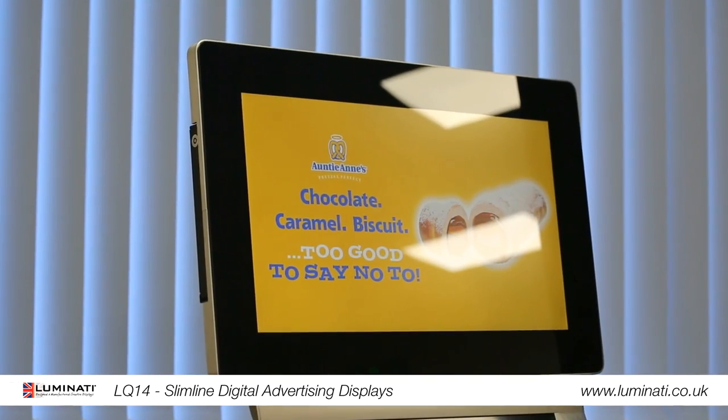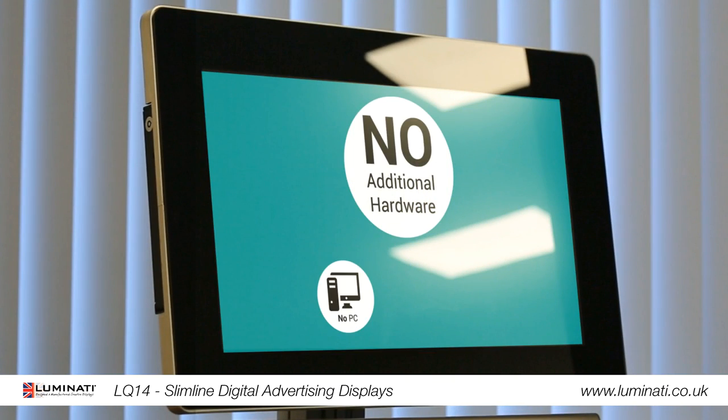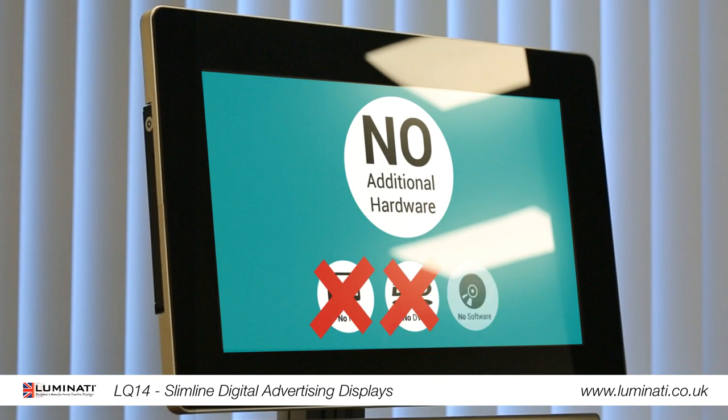Did you see how easy that was? And look — our content is on screen with no additional hardware used: no PC, no DVD player, and no software required.